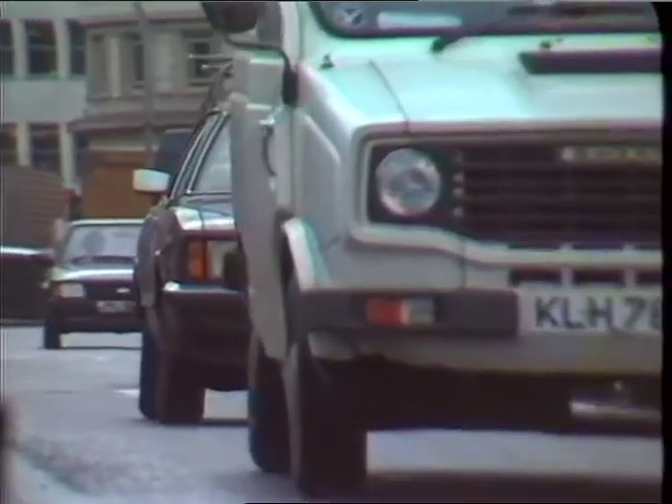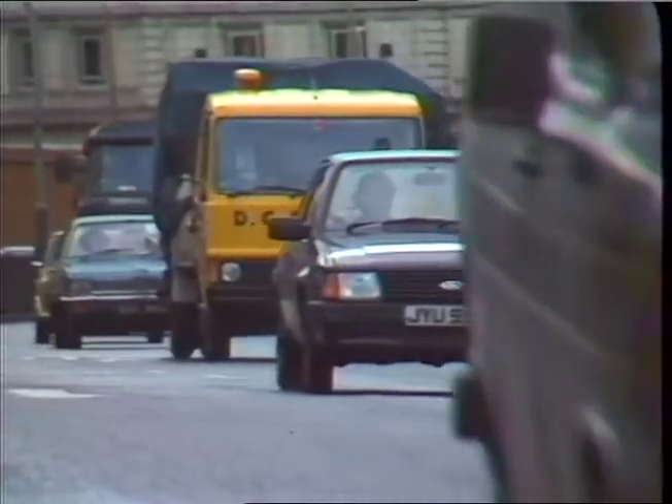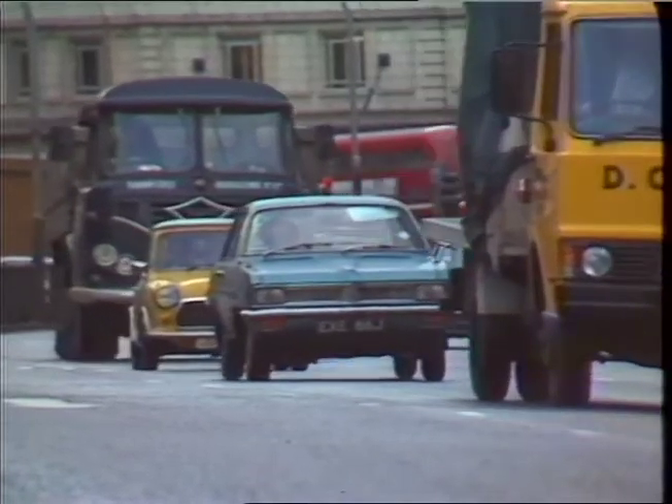They sell for around £300, though they're being sold free here on certain cars. If you want one though, the full production models aren't yet available. Christopher Rainbow for Thames News.